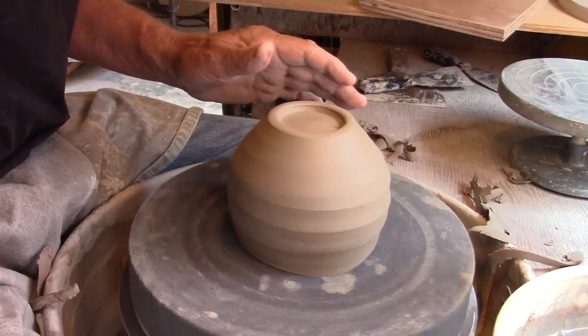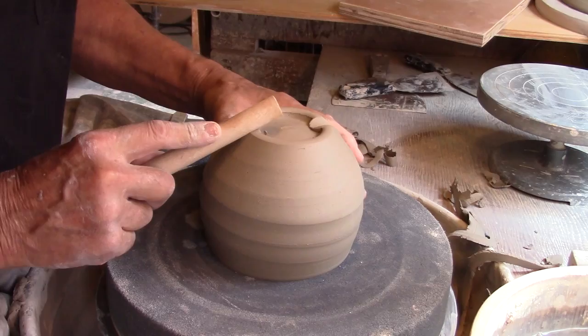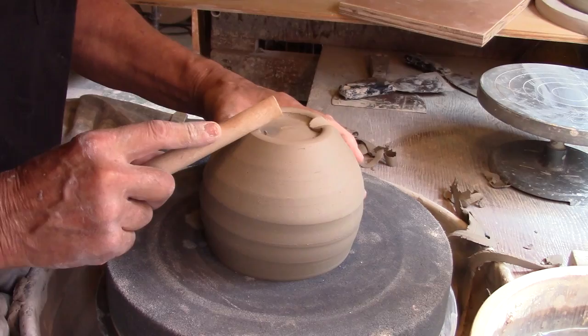Adding a dowel press mouse hole at the foot of a trimmed pot can add a bit of visual interest to the pot. In this case I'm putting two mouse holes at the foot of this trimmed bowl. But you could put more than that — one, two, three or four.